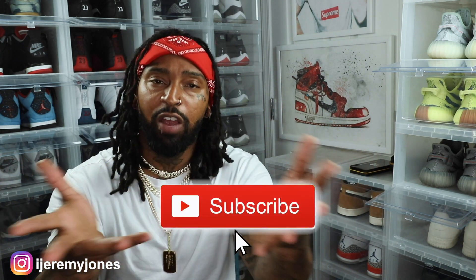Alright, I'm back with another video. Before I get too deep into this video, y'all already know what to do — go ahead and hit that like button. It really helps this channel out. And if you're new, consider subscribing. I make content about sneakers.